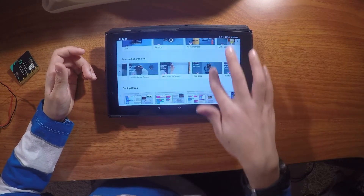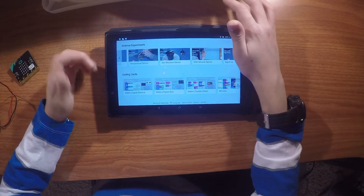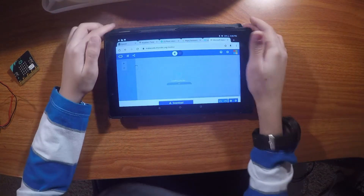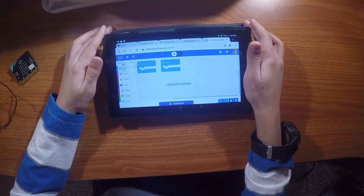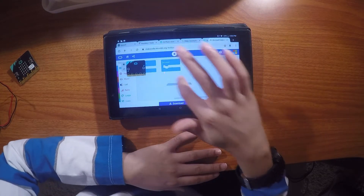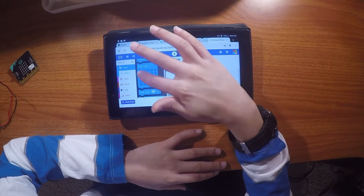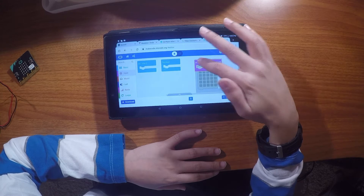There are all these things you can code, and there are short activities at the bottom. Anyway, back to the top — I'm going to press 'New Project.' I'm just going to make a really simple code, like what you'd find in the 'New Start Here' section. The first thing you want to do is press this arrow to make the menu disappear.